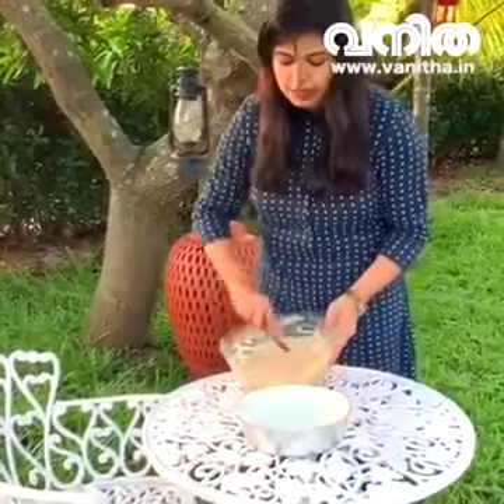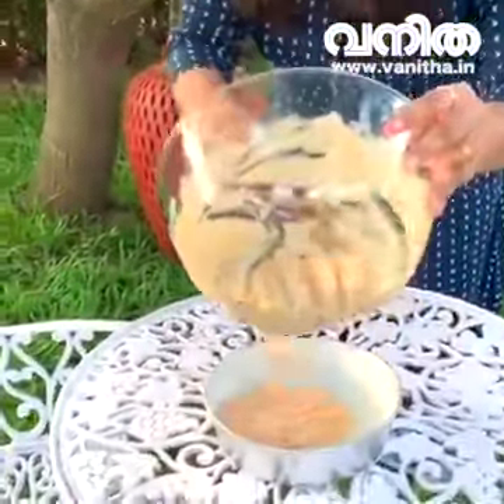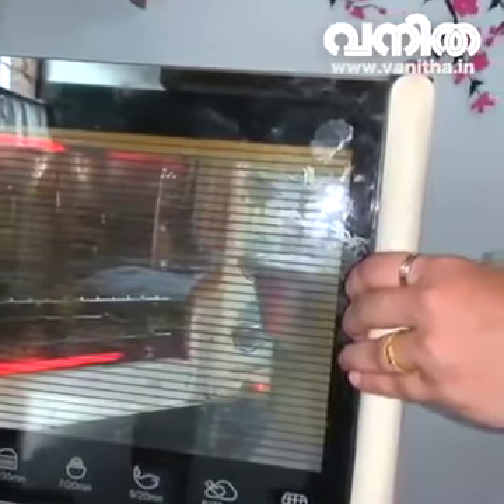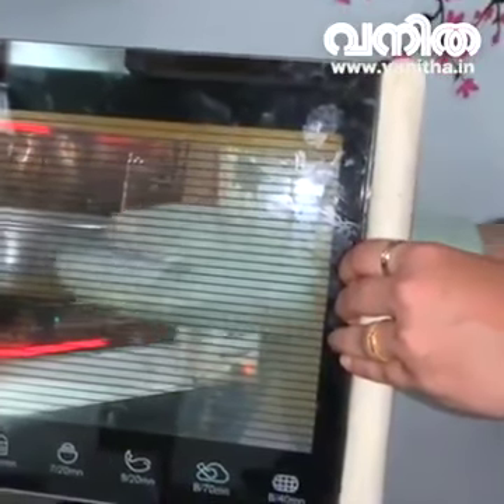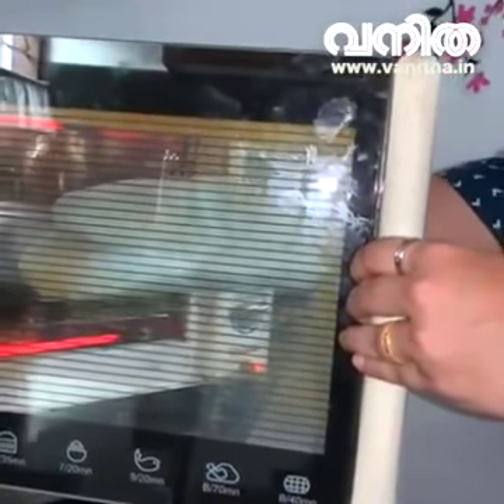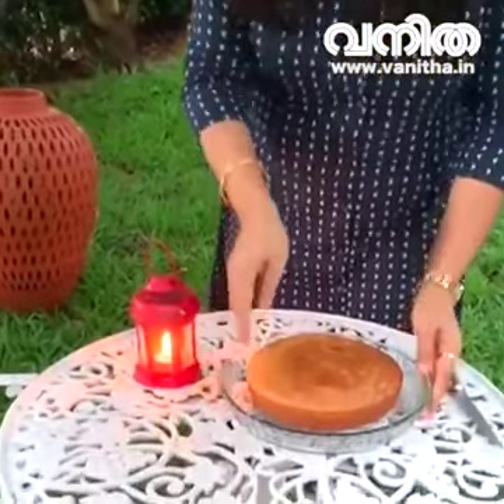I will make the cake batter. Let's bake the cake batter. We will bake the batter at 200 degrees for 20 minutes. Here is our carrot cake ready. This is a great recipe — you can try it. Thank you.